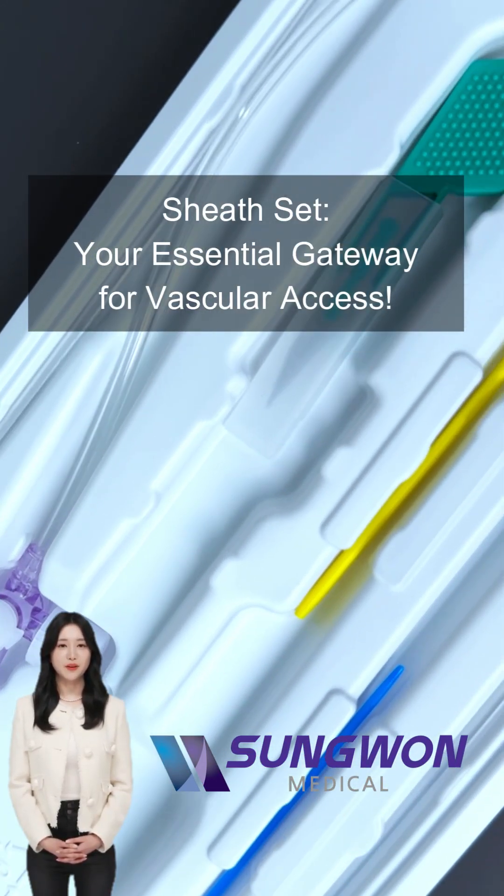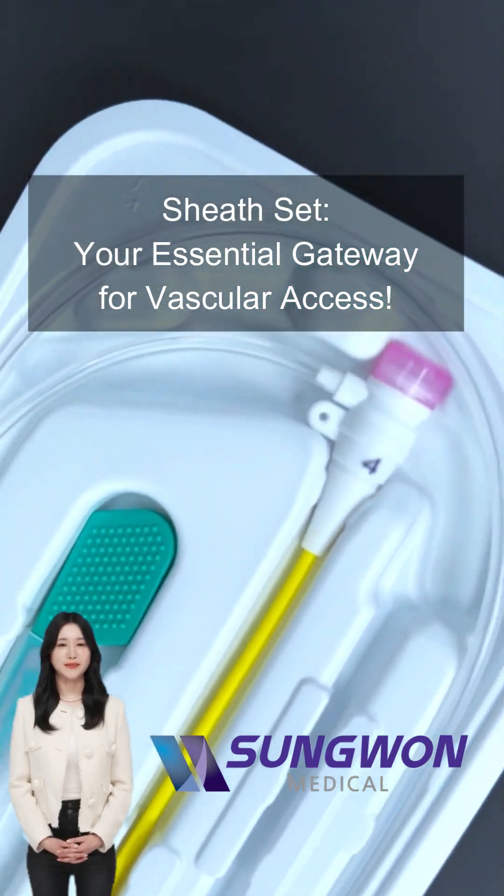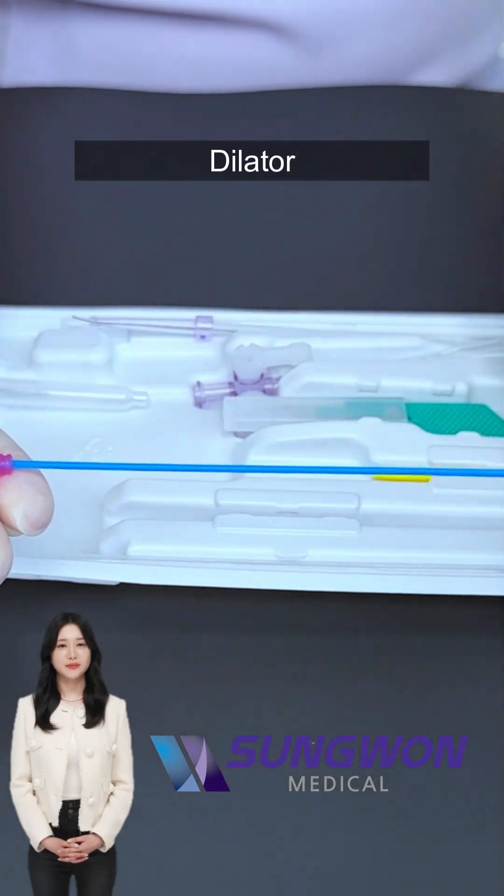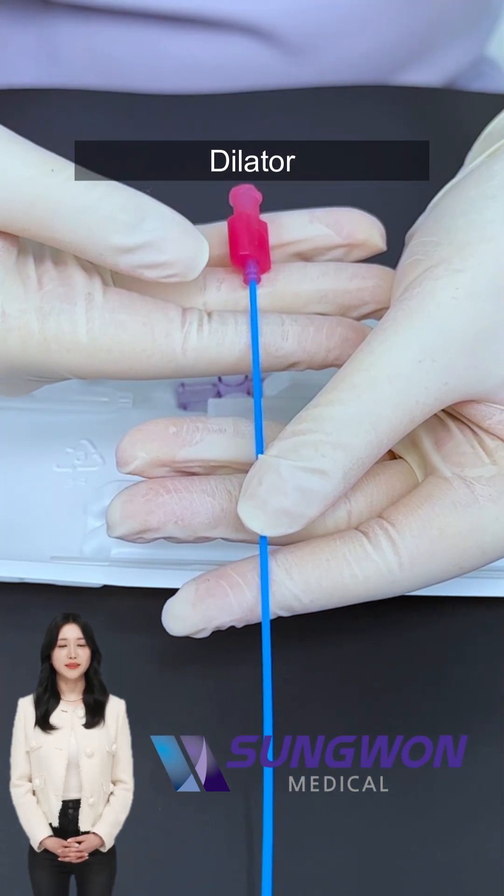A dilator is a slim, long plastic tube with a central opening. Once the needle is in place, you thread the dilator over a guide wire to gently widen the vessel tract.